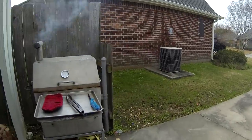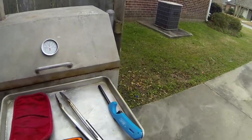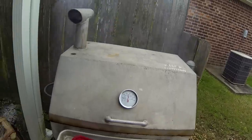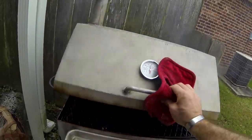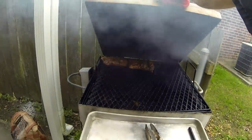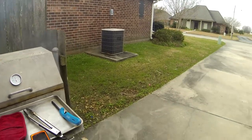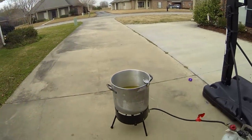Oh, what do we have over here? That is my lighter. Look at a smoker, fellas! I'm also smoking some tenderloins today. Today is Christmas — smoking and frying.